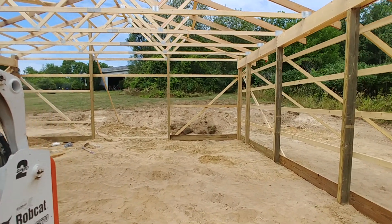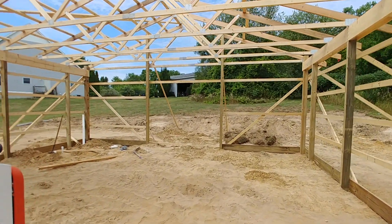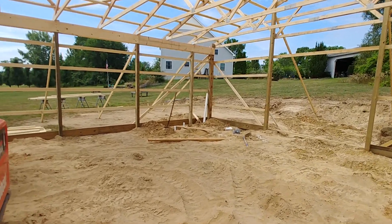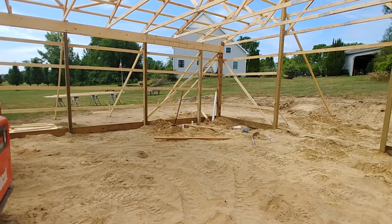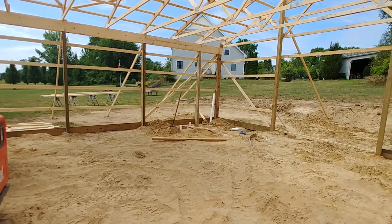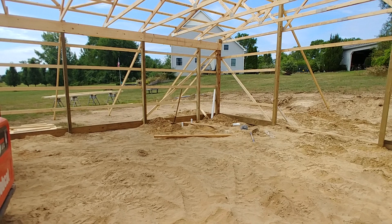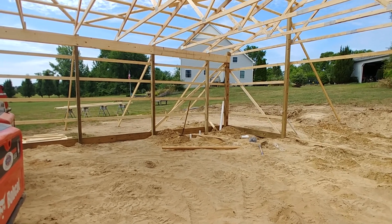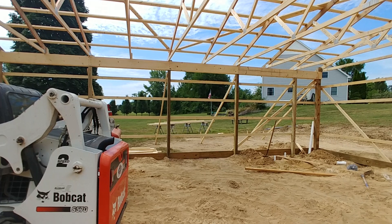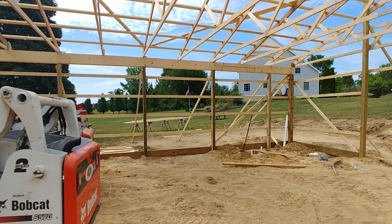I believe that's everything. If you have any questions or comments, please feel free to comment below. I have one day before the contractor comes back, and you can already see it over there in the corner — I am doing some of the rough-in plumbing and electrical. My next video will be discussing just that. Thank you for coming to Bevan's Builds. Don't forget to like, subscribe, and share, and we'll see you next time.